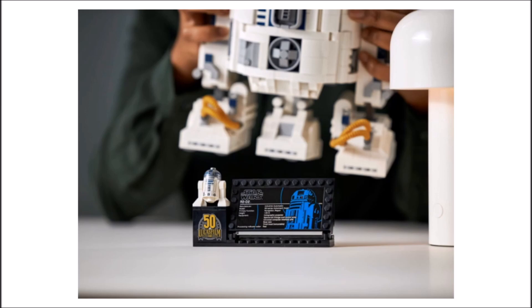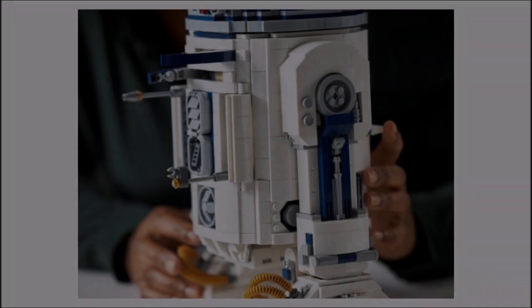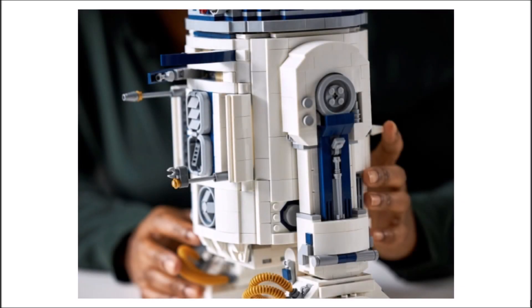The last thing to discuss about this new R2-D2 is the redesigned plaque and the addition of the 50th Anniversary of Lucasfilm stand where the minifigure-scale R2 will sit. I do like this additional stand, but I'm a bit disappointed with the R2-D2 figure we get, as it's exactly the same as the other ones we've gotten in the past. When spending $200 on a set that comes with one minifigure that the set is based on, that figure should be the best R2 figure that LEGO can make.